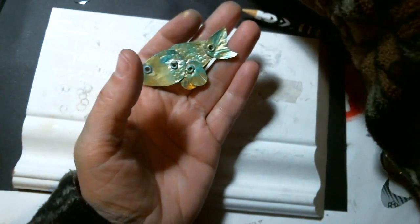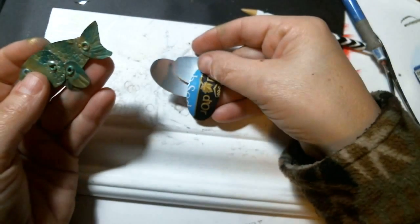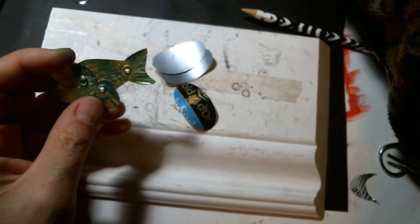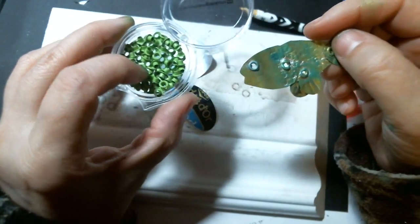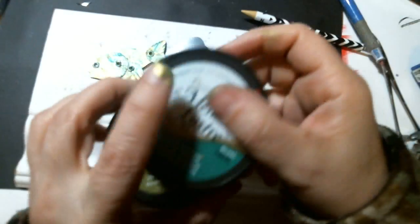I cut the can open — this is a club soda can — and I cut them open. I punch out these oval tag-type shapes with this punch. I'm going to show you today how I made this using small rivets, or eyelets as they're called, and I use my metallic lusters to color it.